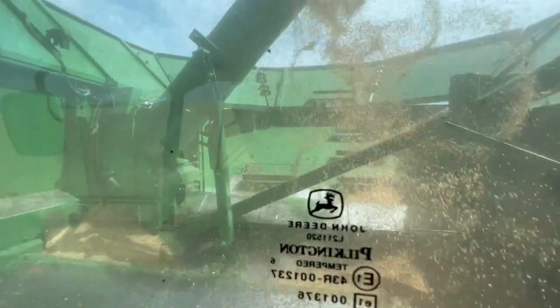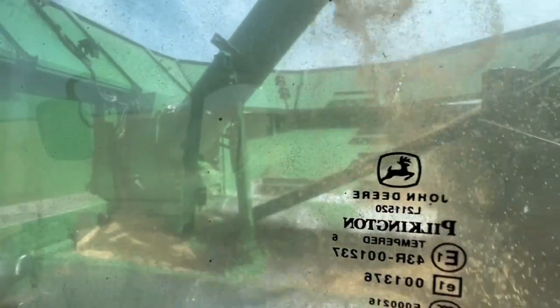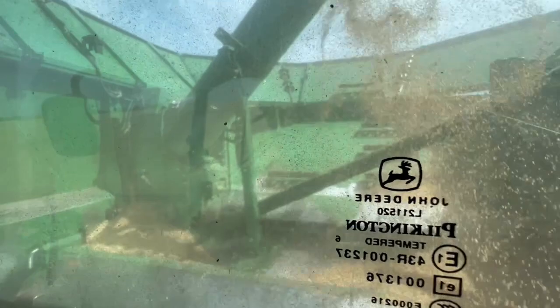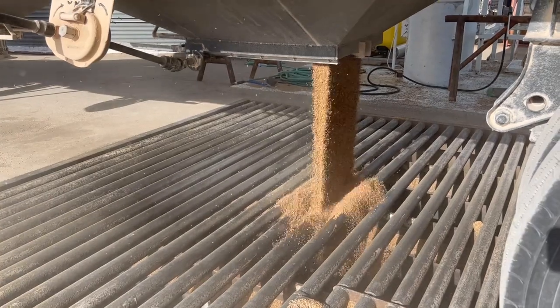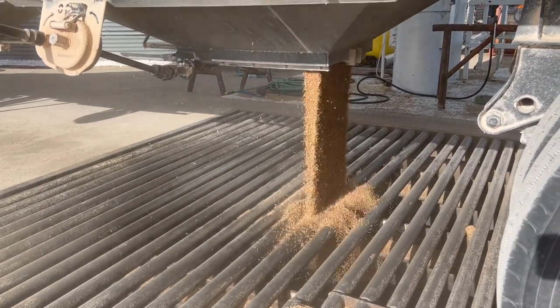The wheat gets moved into onboard storage called the grain tank. This grain tank holds 400 bushels. You may be wondering what a bushel is. A bushel is a unit of volume — one bushel is almost the same space as two 5-gallon buckets. But measuring volume isn't always so handy, so sometimes people just go by the average bushel weight.